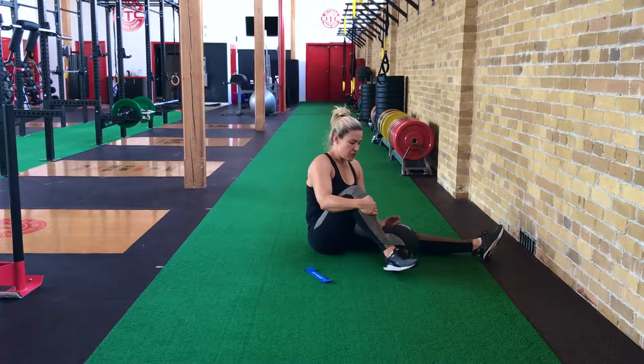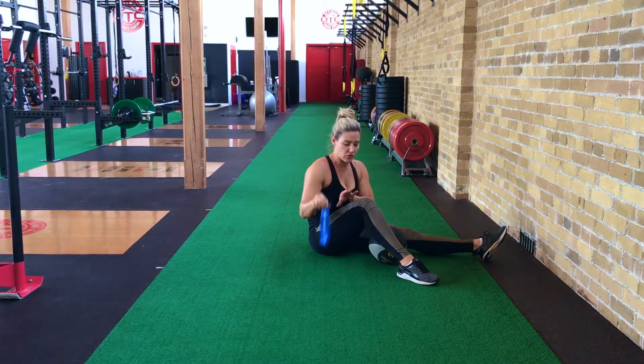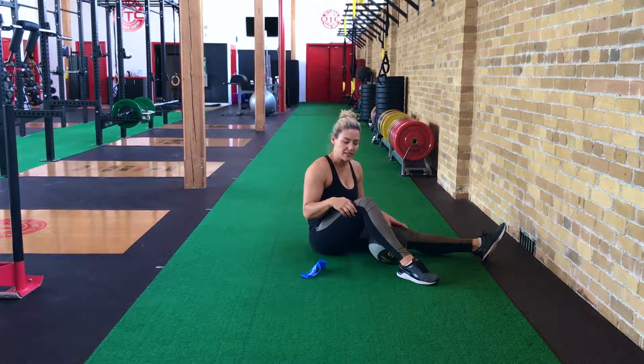Glute raise on a medicine ball. You're going to grab a medicine ball — you can also do these with mini bands as well, so you can stick them just above your knees.